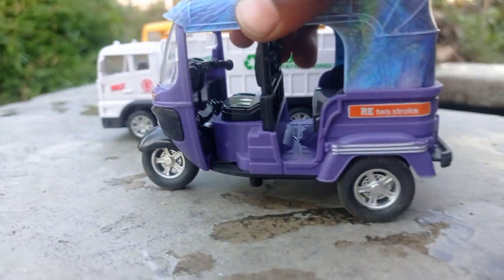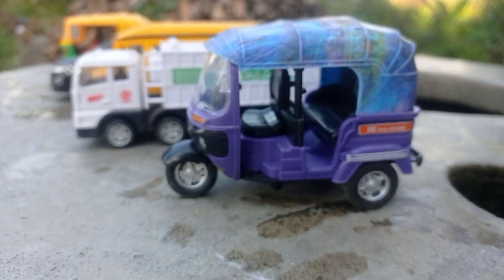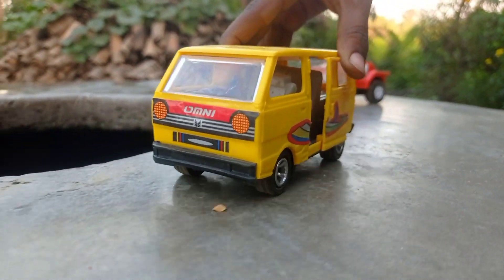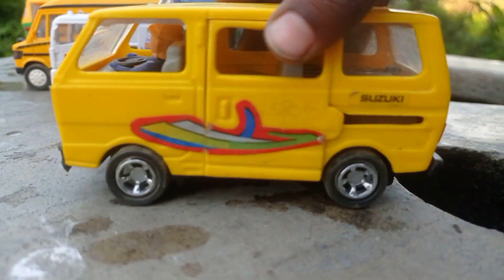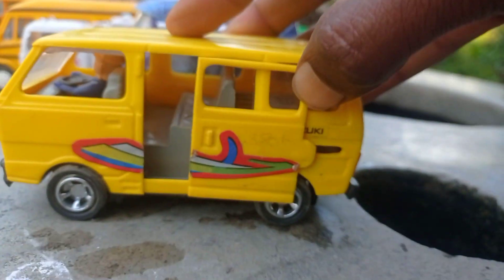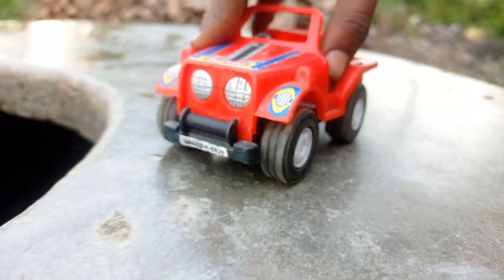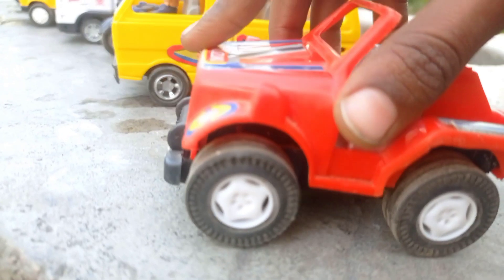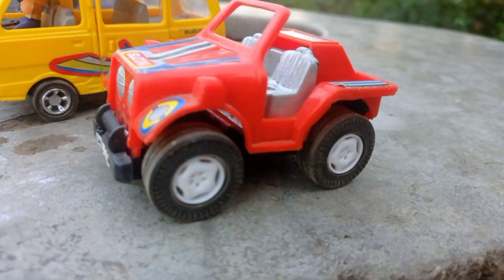Guys, here you can see. This is our Tata police. This is our trailer lights, guys. This is our Tataang. Look at the top load lights. This is our trailer lights. The rathons lights. This is our trailer lights. Bye-bye.